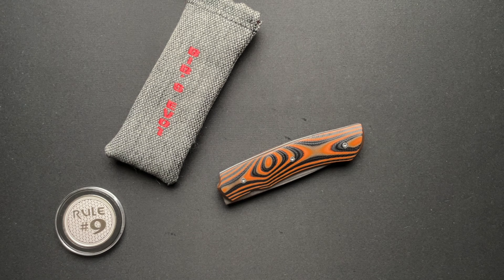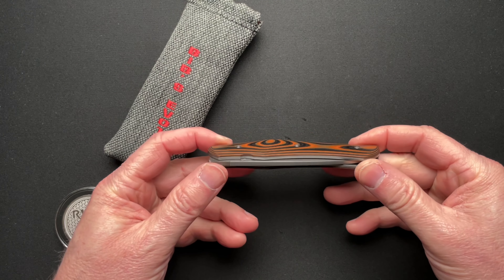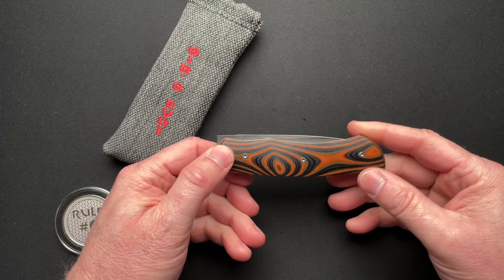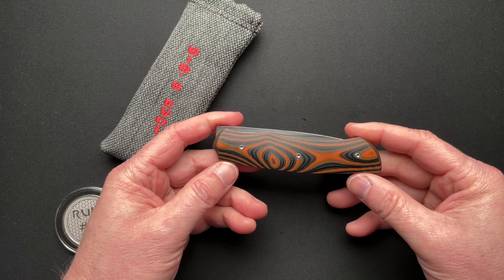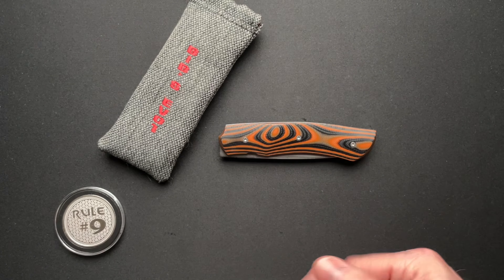What's going on, guys? This one is a little different of a knife, and it was loaned in from Alex over at the Knifebox channel, linked to his channel down below as always. Alex surprises me with something I didn't even know about, and I'm kind of guessing you guys don't know about either. So let's just dive right into it, shall we?